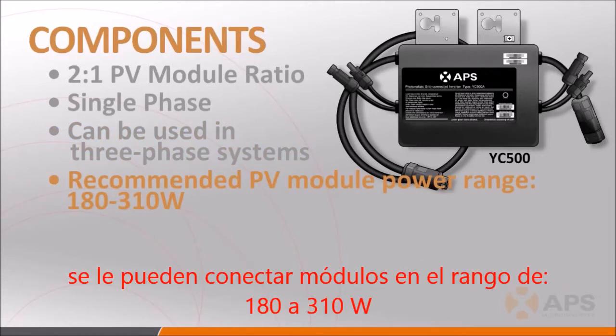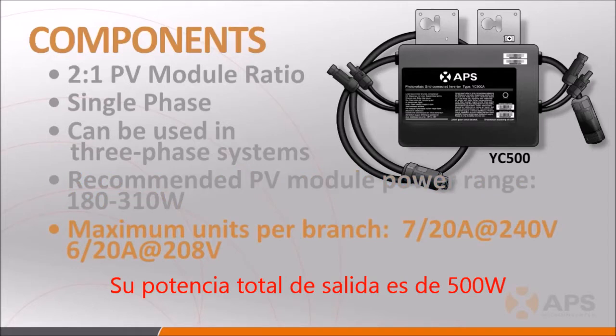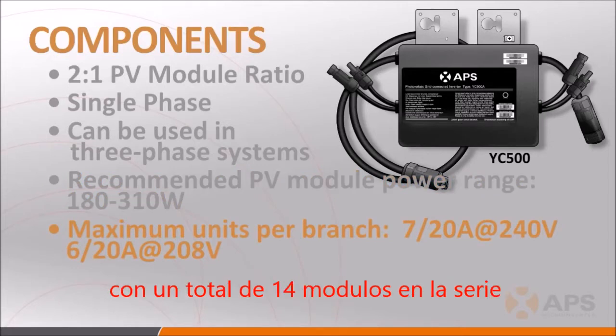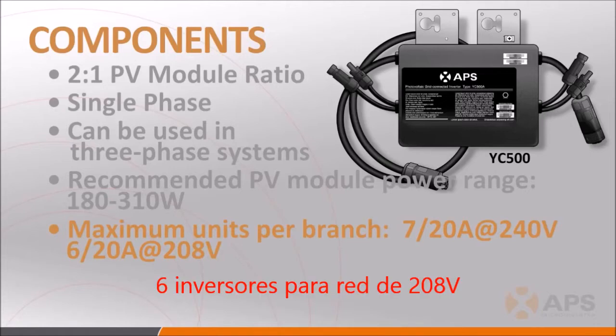It is best suited for PV modules in the 180-310 watt range, and its total rated output power is 500 watts. The maximum number of units per 120-240 volt, 20-amp circuit is 7, or a total of 14 PV modules. The maximum number of units per a 208-volt, 20-amp circuit is 6, or a total of 12 PV modules.